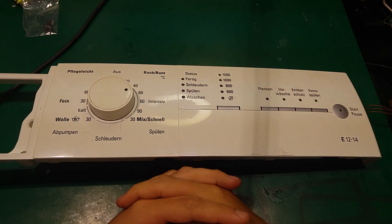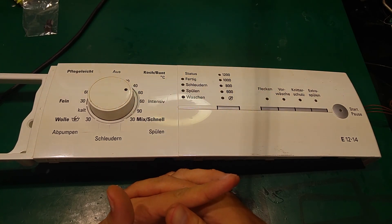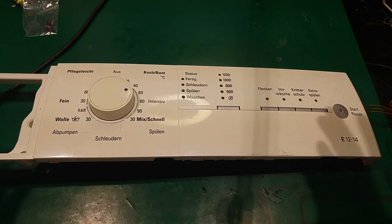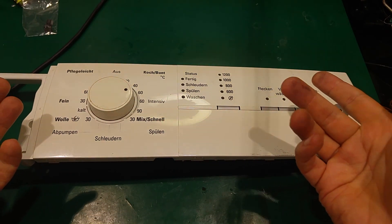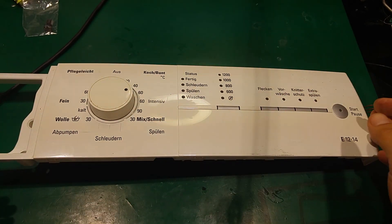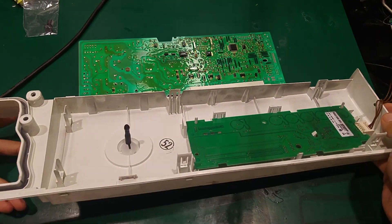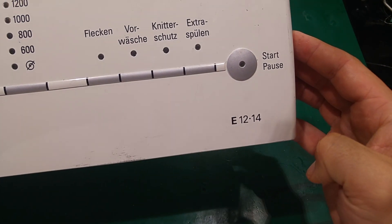Hello, today I would like to show you another electronics video, straight from my life. My washing machine died — it absolutely does not show anything on the front panel, no display, no LEDs. I had to open this unit and, as you can see, I've got the whole front panel off. This is the model number, which I'm going to post in the description.